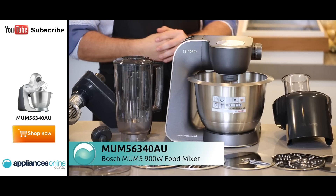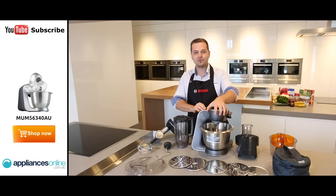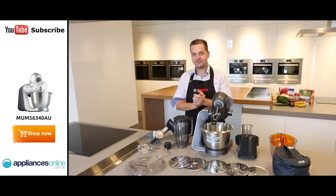Let's have a look at what comes in the box. You get a huge range of accessories. First, let's start with the actual mixing tools. You get three different mixing tools and attachments.